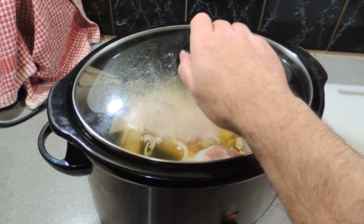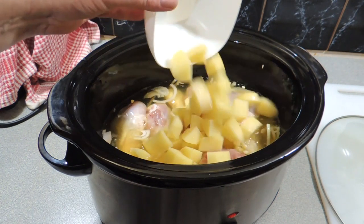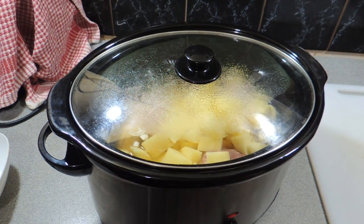Alright, so I'm around about an hour and a half in. Just cooking this on low, and I'm going to add in two potatoes, roughly chopped like that, and we'll let it continue to do its thing.